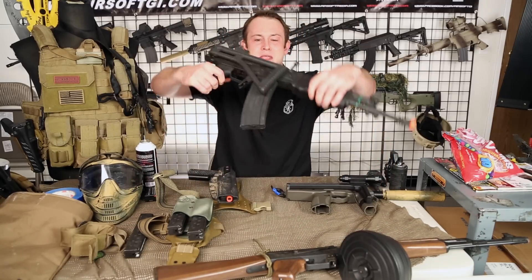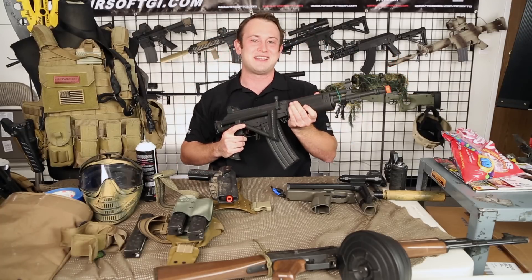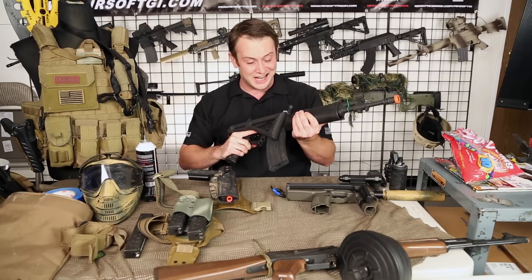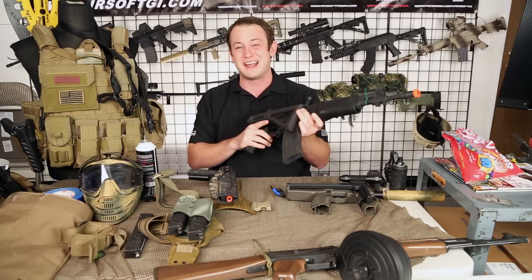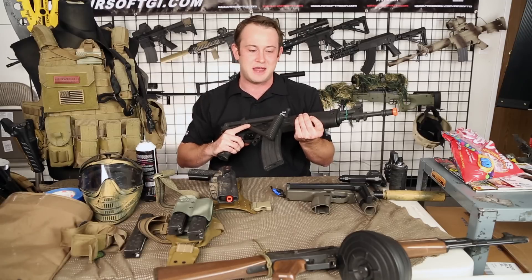Next up is my Israeli Weapon Industries, or IWI, Galil. I used this at Tim vs. Bob's Storm of the Midwest — I'm a big fan after using it at that game. I really like the Galil and the folding stock. I only had one high-capacity mag with me, so I only used it at certain parts of the first game.